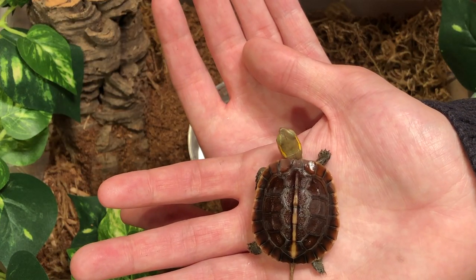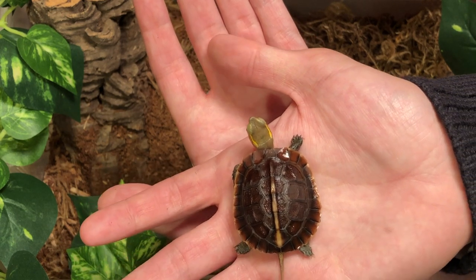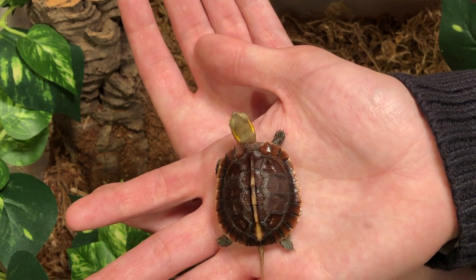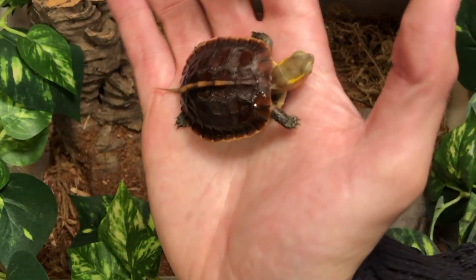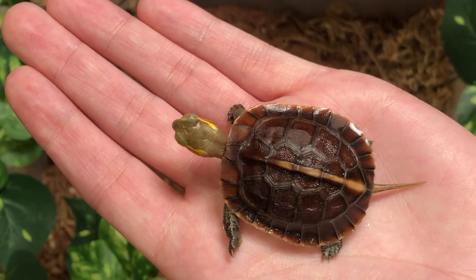Chinese box turtles are some of the most beautiful of all box turtles due to their charming skulls. Their skulls were developed to mimic rice paddies, their natural habitat where they're found in China and Taiwan. These guys can live about 20 years in captivity.